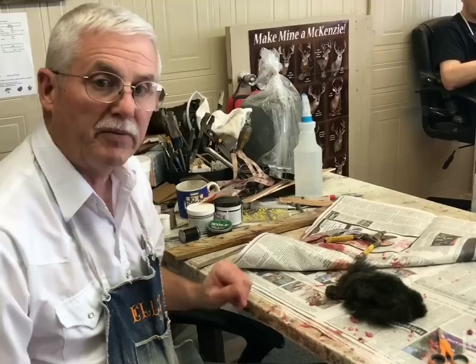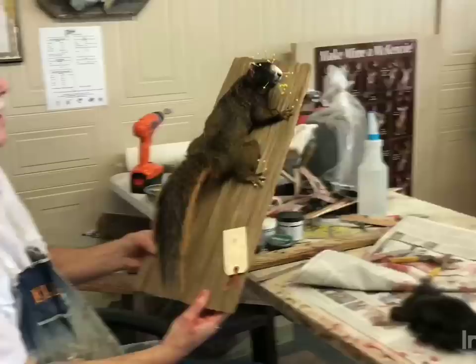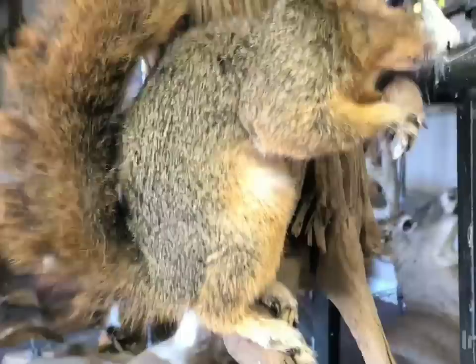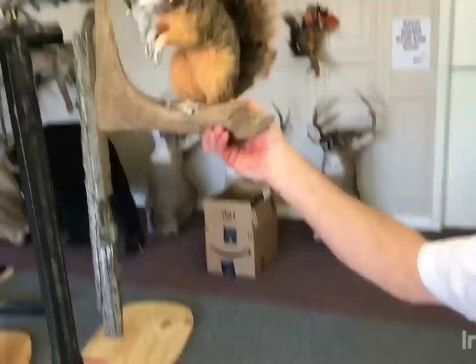I sure hope this helps y'all with some of the problems I've seen people have. This is the squirrel we mounted yesterday using the same incision. And these squirrels we mounted this morning right here. You can see using the case incision, there's no way you can even see the stitching up under it. These are the regular fox squirrels from right around here at the house. I hope that helps y'all in the skinning process. I know it's not the glamorous part, but skinning and fleshing a squirrel is just as important as mounting it to get a real good and decent mount. Hope that helps. Thank you.